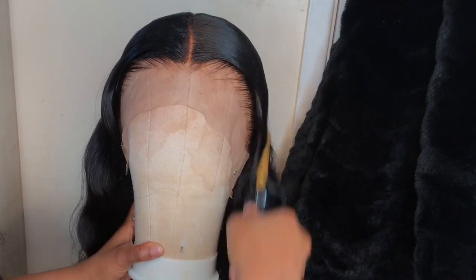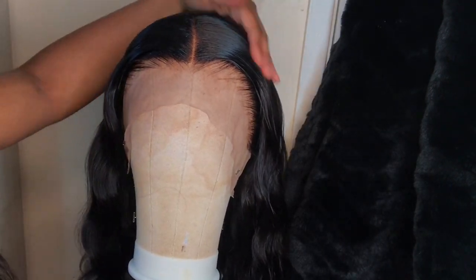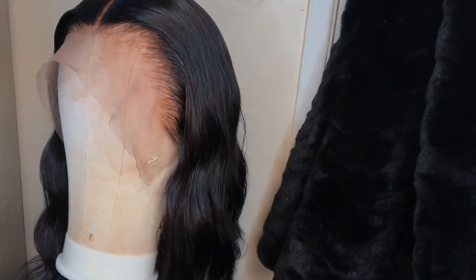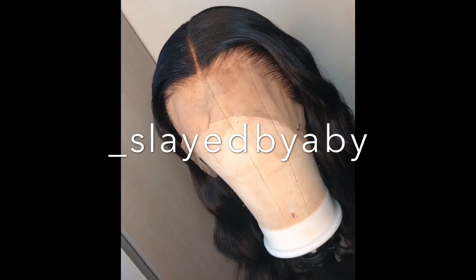That's literally how I bleach, pluck and style my wigs for myself and my clients. You can apply all these steps to closure wigs as well. Let me know what you think of the hair and how I did in the comments. If you want more videos like this, check out my page Slay by Abby on Instagram, and don't forget to like, comment and subscribe. See you in my next video!